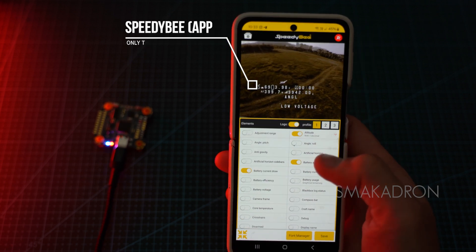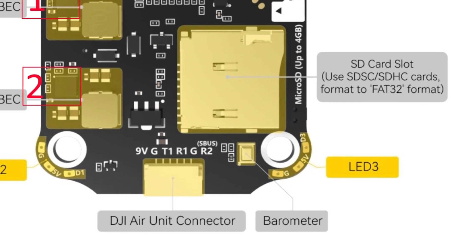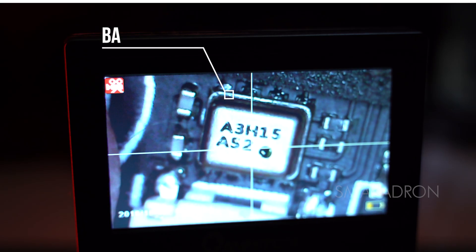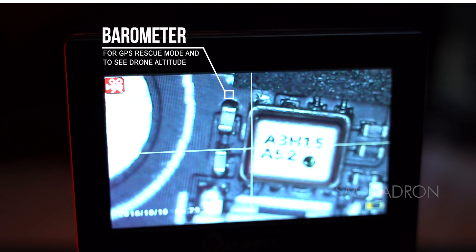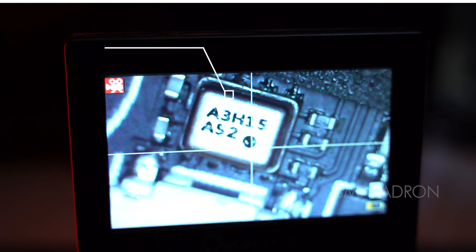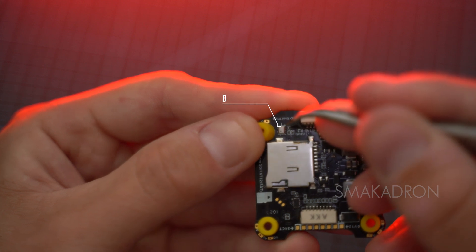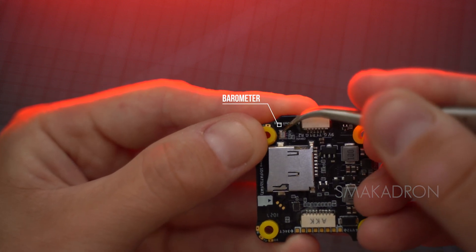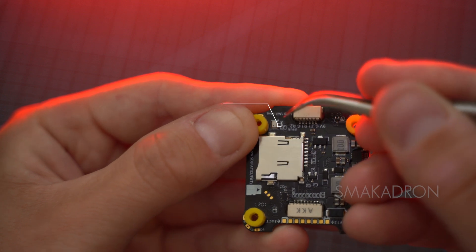The built-in barometer in the flight controller is used to measure atmospheric pressure, allowing the drone to determine its altitude above sea level. This enables the drone to hover at a specific height and location using the GPS module. To ensure accurate operation of the barometer and to prevent airflow from affecting it during flight, a small piece of foam is placed over it.